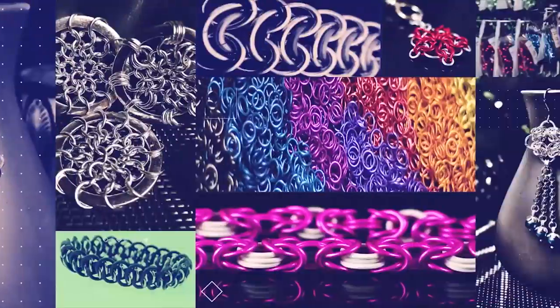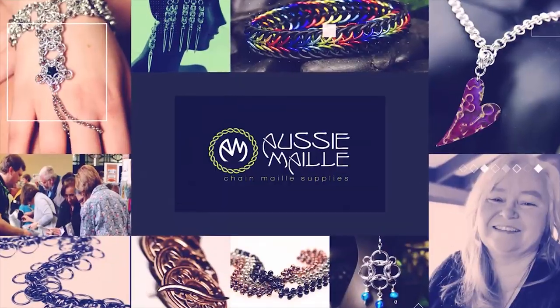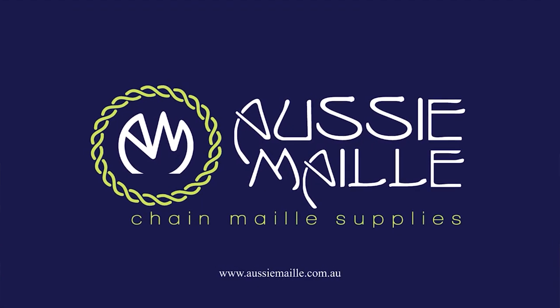Hi guys, my name is Deb Marnie and I'm from Aussie Mall — welcome to our Chainmail Tutorial Channel. Hey guys, welcome, how are you today? Thanks for popping in and spending some time with me. Today I've got a weave demonstration and it is for the butterfly weave, which is quite an easy but very effective weave. I'm sure you guys will love this. So let's jump straight into it, shall we?